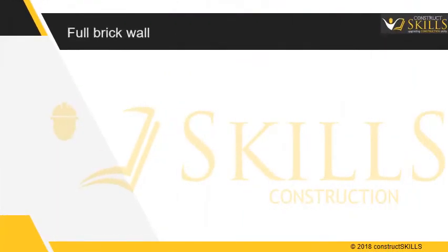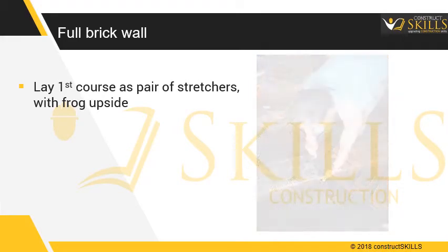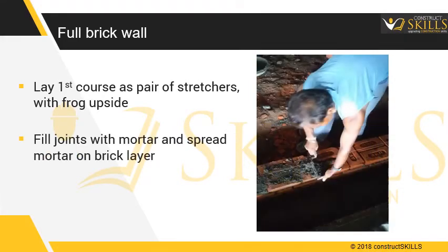Full brick wall construction — first layer. Lay the first course as a pair of stretchers, with the frog lying upward. Fill the joints with mortar and spread mortar on the first brick layer. Check for levelness.